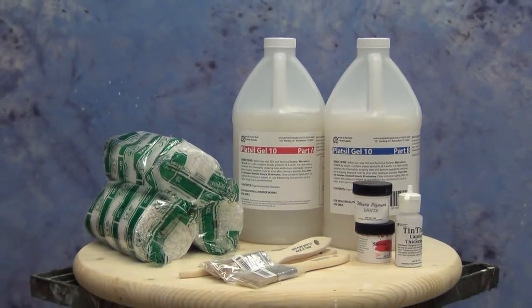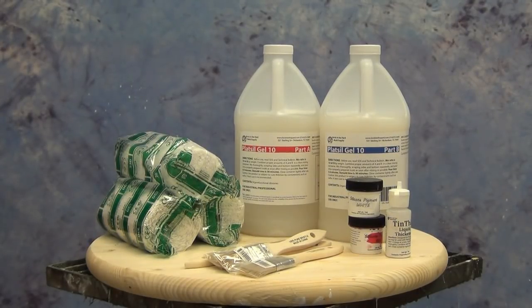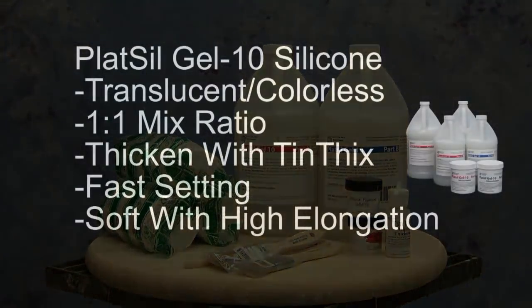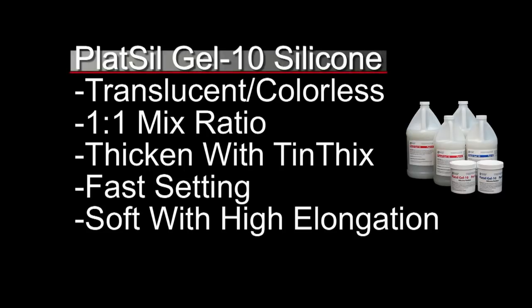We chose Gel Tin as our silicone because it's a very soft, stretchy silicone, ideal for pulling around deep undercuts. Gel Tin is a translucent, colorless formula with a 1-to-1 mix ratio, and it's typically a pourable silicone. For this application we'll need to thicken it to a brushable paste for some layers, which is done easily with the Tin Thicks thickener additive. Gel Tin is also very fast-setting — it has a 5-minute working time and about a 30-minute demold — and its high elongation or stretch allows it to pull out of deep undercuts, making it ideal for a complicated hand cast like this.